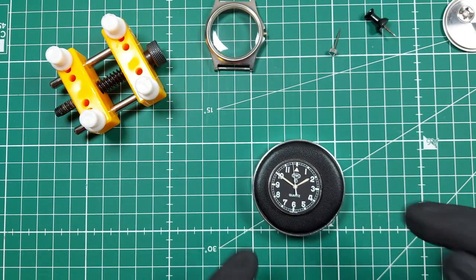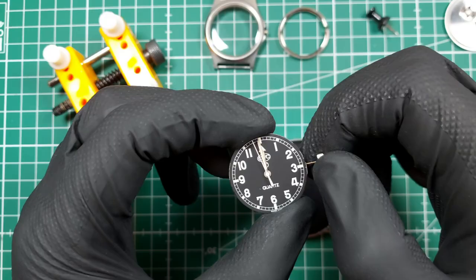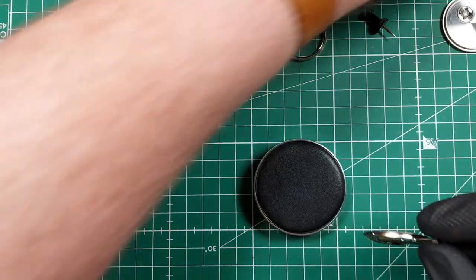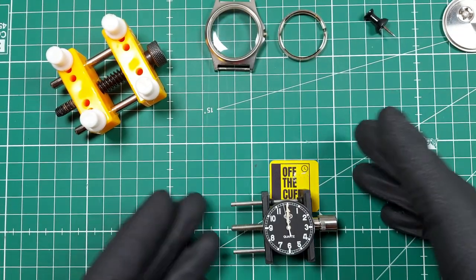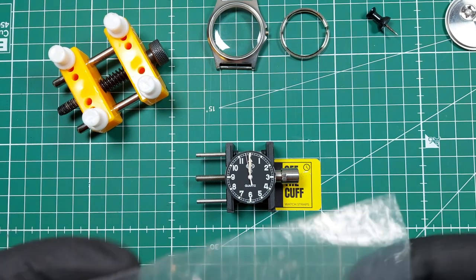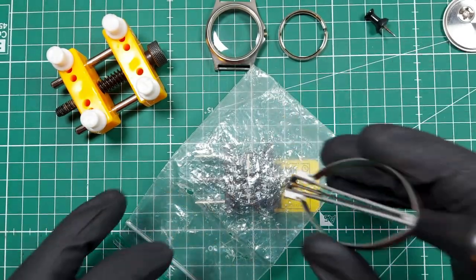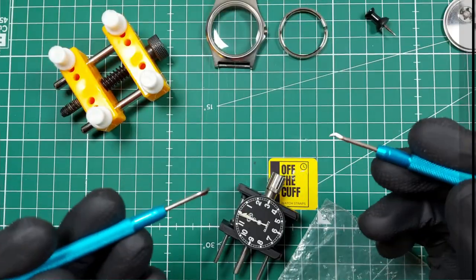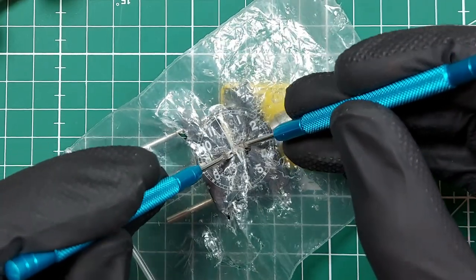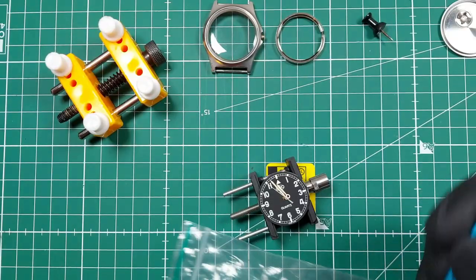Now I need to line these hands up and take them off because I need to take the dial off as well. I'll put the crown back in at 12 o'clock, then put this in a movement holder so it's a bit easier to fiddle about with. I'm going to protect the dial as I lift the hands off — just gently lay a piece of plastic over the top. This is a hand puller. I'll use these to get underneath the hands and put leverage equally together, and they should all just gently pop off together — which they have. Very good, happy days.